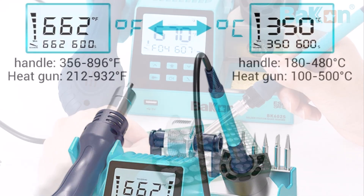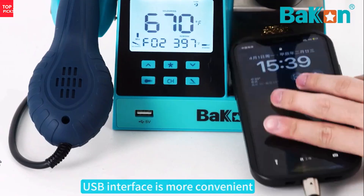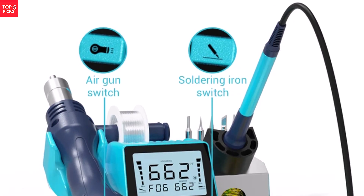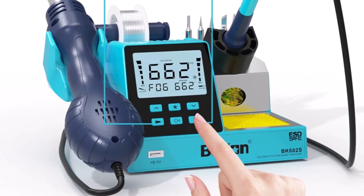The high-frequency heating system offers fast recovery and consistent performance. With its sturdy construction and intelligent safety features, the Bacon BK602S is well-suited for professional repair shops or serious hobbyists seeking a dependable two-in-one solution for various soldering and reworking needs.